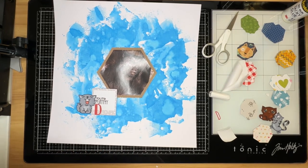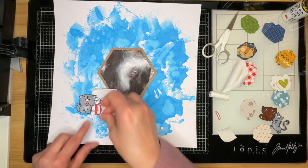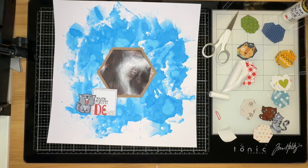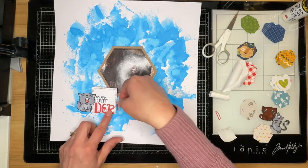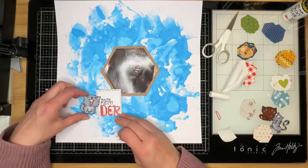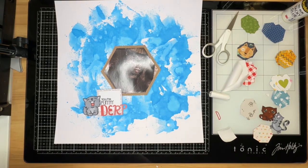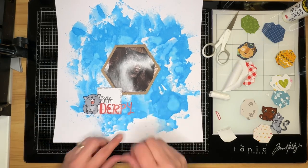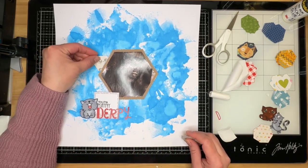One of the things I'm going to do here is use flat alphabets — they're not my favorite, but they came on the sticker sheet and I wanted to get those used up by creating my title. For my very last letter, the Y for 'Derpy,' I'm just going to lay it loosely on the background because I'm going to put it on foam adhesive and then fussy cut it so that it is level with the rest of my title.